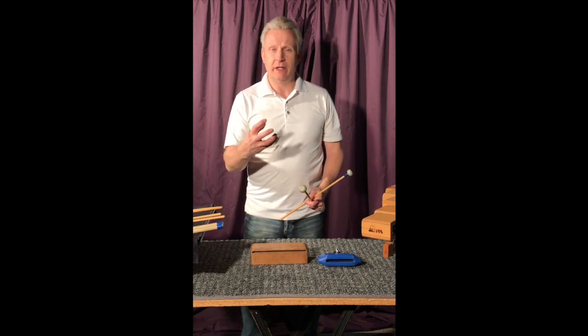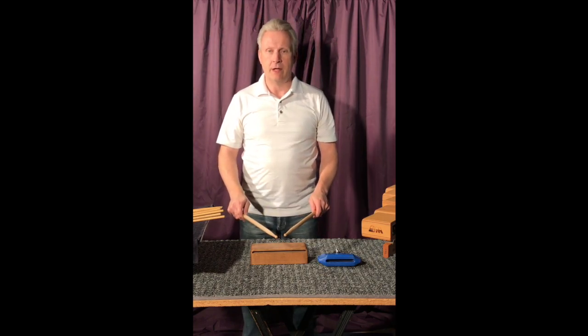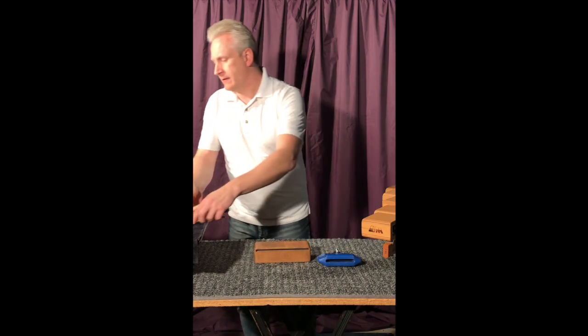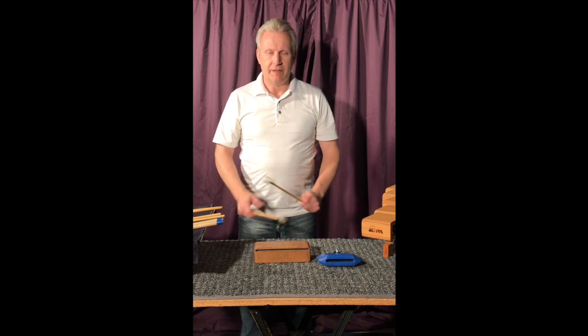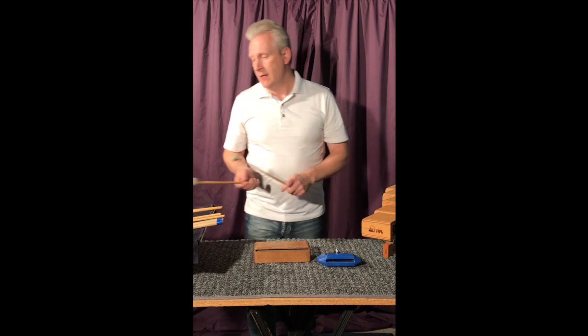That gets a really big, full sound as opposed to the other two. That one actually gets more of the block sounding. The hard rubber mallets get more of the resonance of the wood block, from my ears.